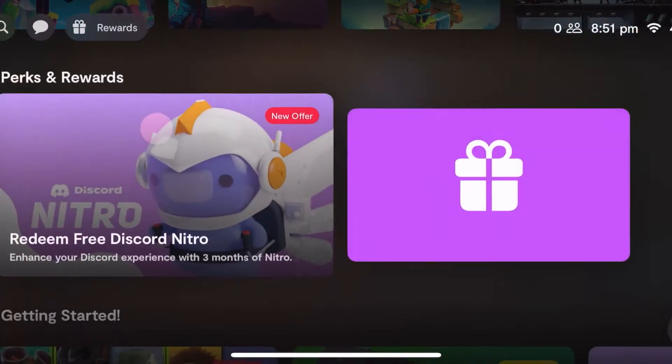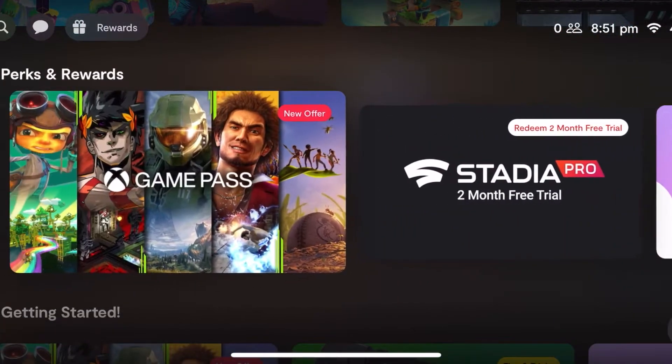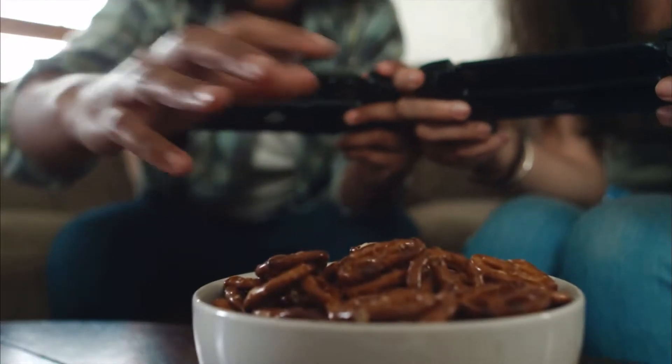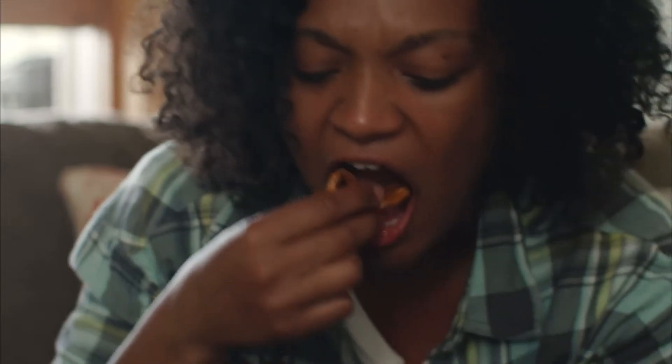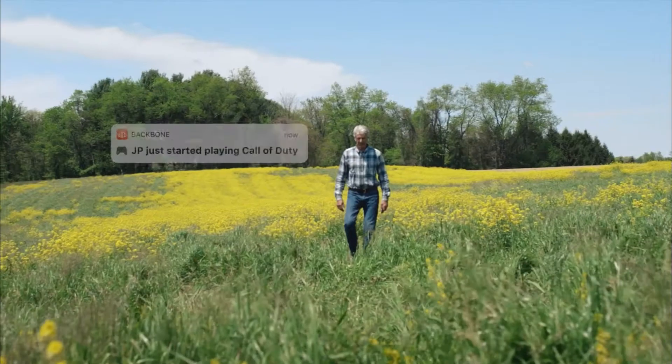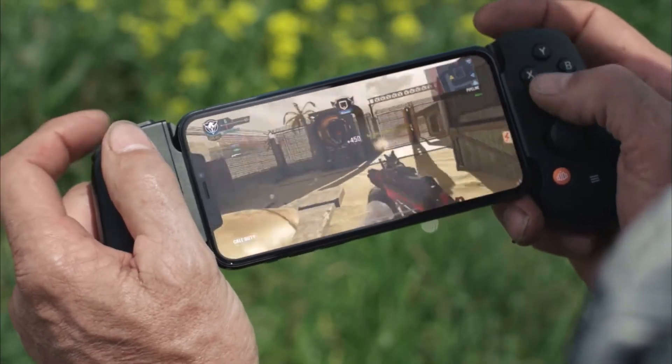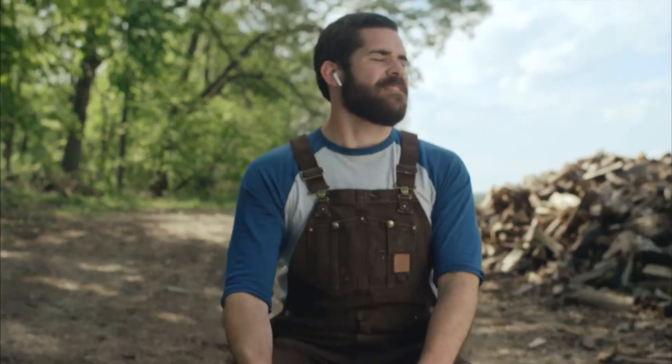When you buy the Backbone One you can claim free trials to Stadia and xCloud, which I think really does add extra value to the purchase. There are some amazing games to play with these controllers such as Apex Legends Mobile, Rocket League Sideswipe, Call of Duty Mobile, Among Us, Genshin Impact, Final Fantasy 7: The First Soldier, and Grid Autosport, and many games from Apple Arcade — the list goes on.